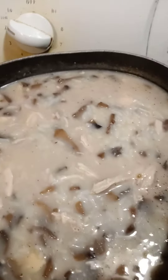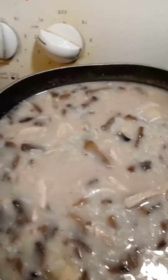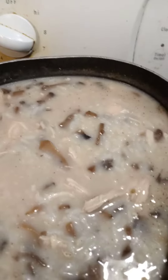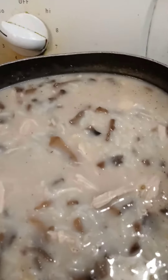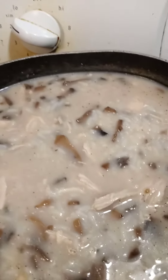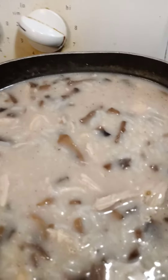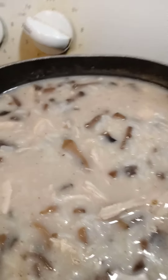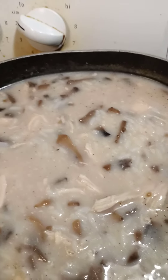I definitely use frozen chicken breasts — I don't use thighs or anything. We just buy a big bag of frozen chicken breasts from Walmart; I think it's like a 10-pound bag. I maybe use like three or four with this, but it's really easy to fix and in the wintertime it's really good too.